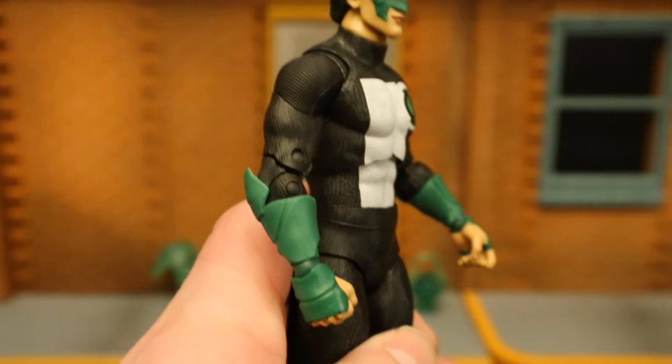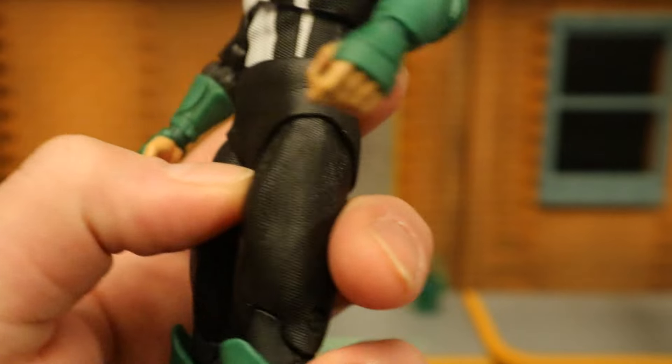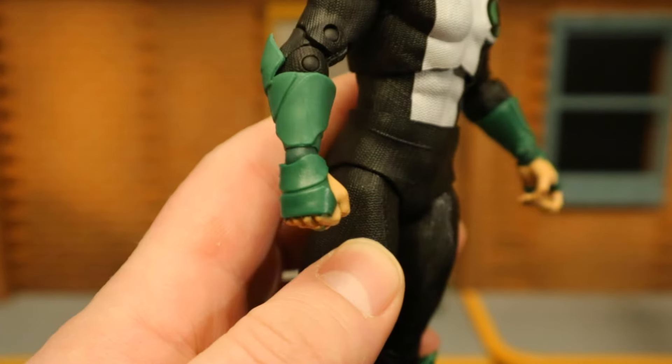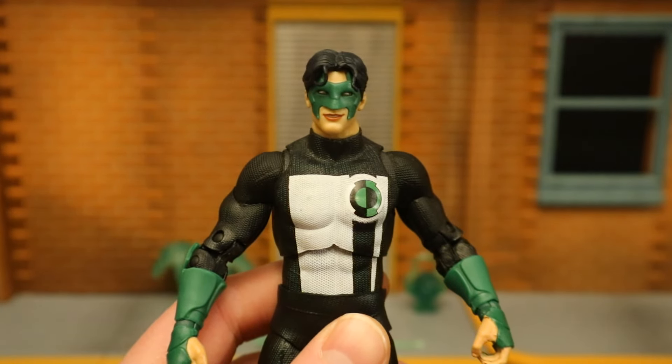Green Lantern logo on the chest. Double-jointed elbows. Double-jointed knees. As a whole, it looks good — it is more of the same. He's got a little bit of texture on the black parts of his suit, a little bit of green armor. Like I said, this is the one you want if you're building a Lantern corps.